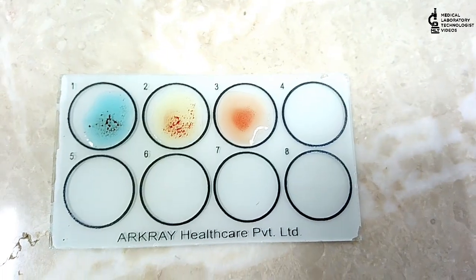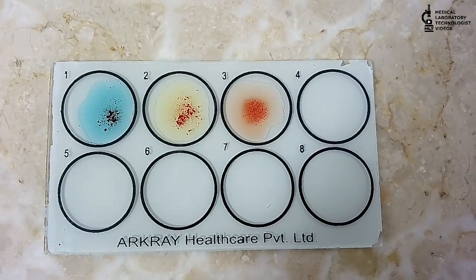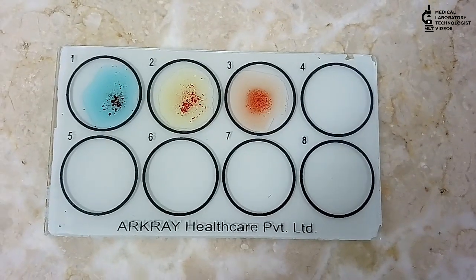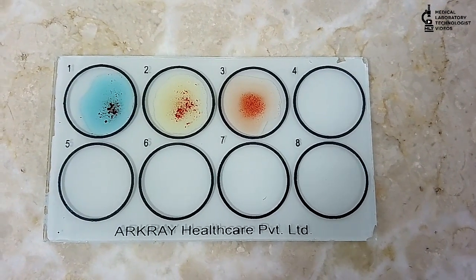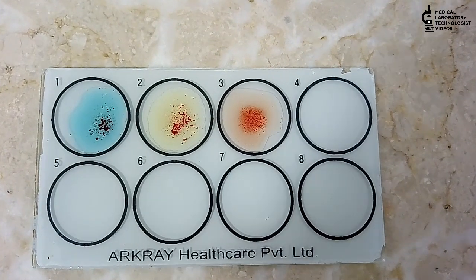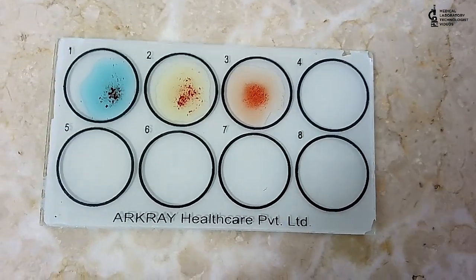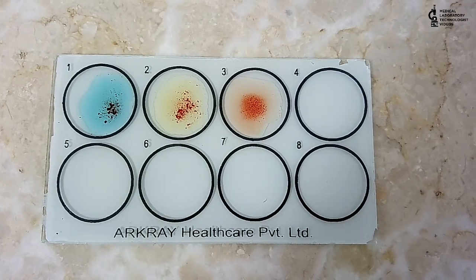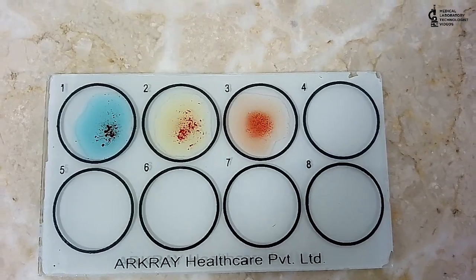By this video you can easily learn how to use blood group controls and, in the forward method, how to use blood group controls to check our seras. I hope you liked the video and found it easy to understand. I will meet you in the future with a new video. Until then, take care of yourself and be happy.